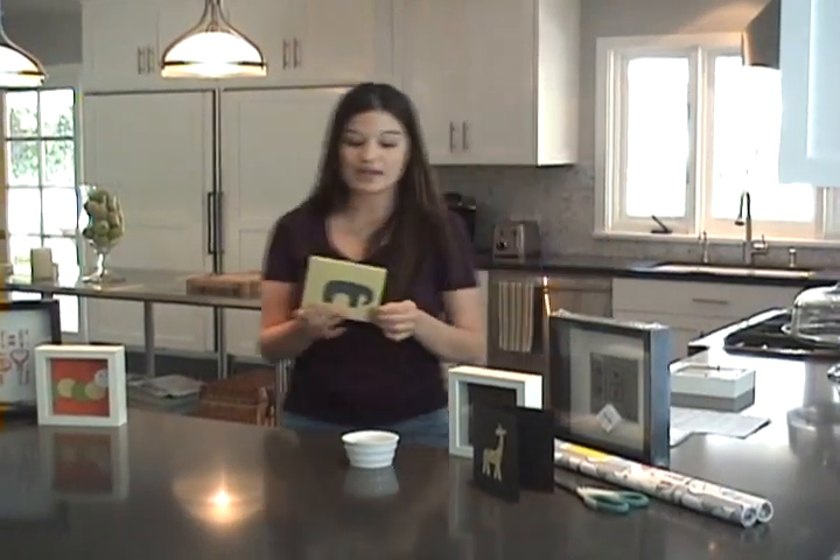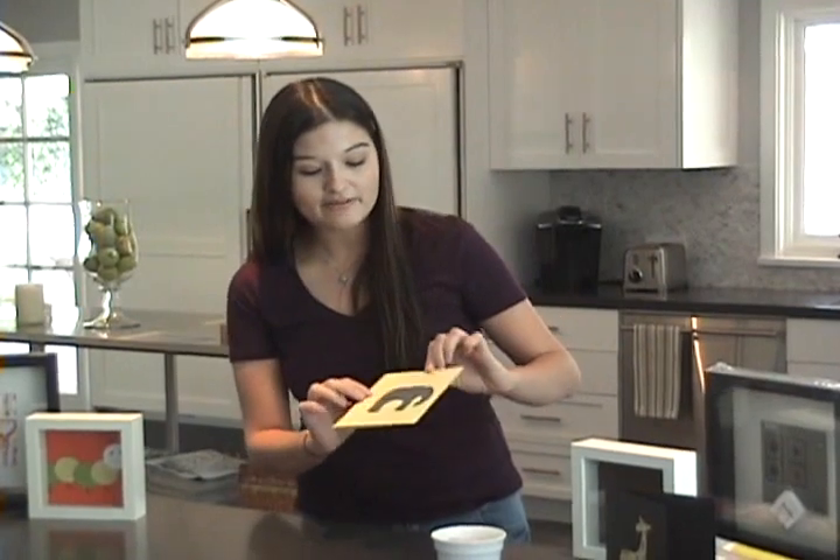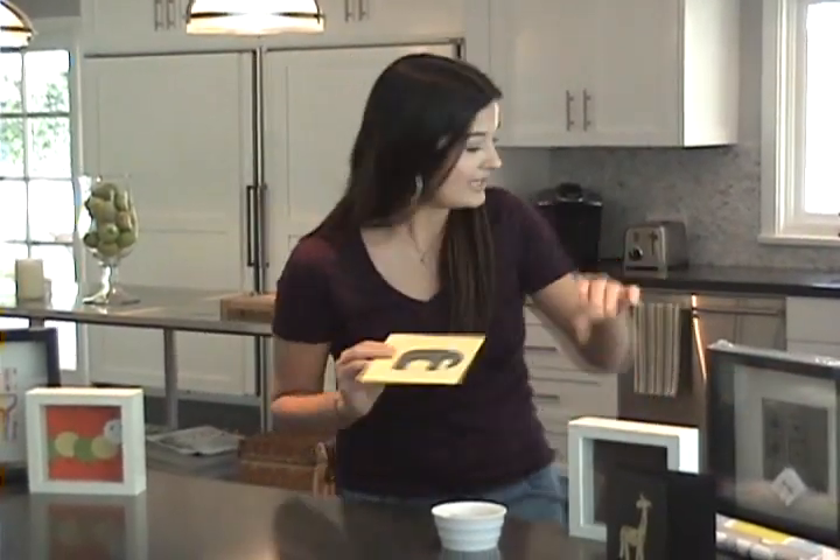Today, I'm choosing to frame one of the Mally Bibs art cards. Mally Bibs is a great company — they produce leather bibs for kids. They're stainless, great designs, tons to choose from. Go check them out at MallyBibs.com. This is their card line; it's about 5½ by 5½, and it goes great into these small white frames.